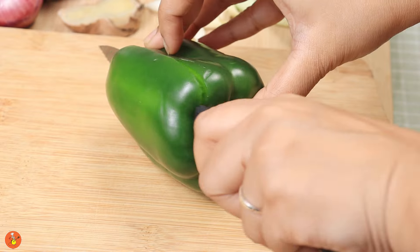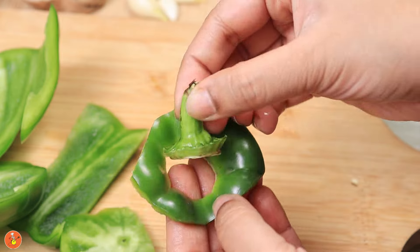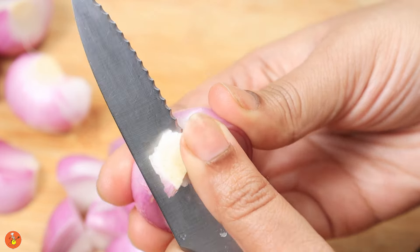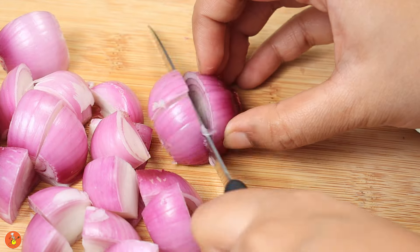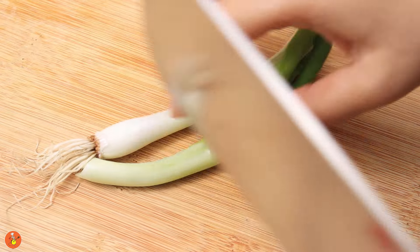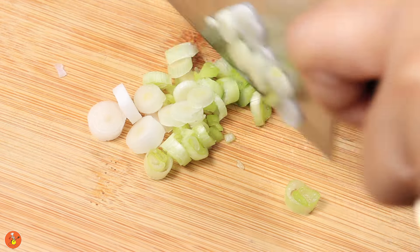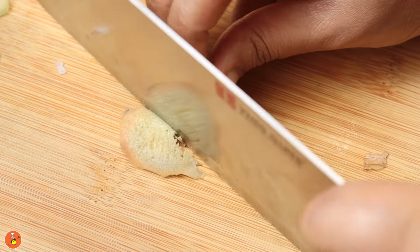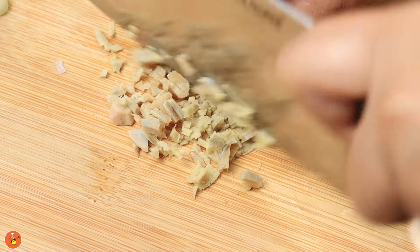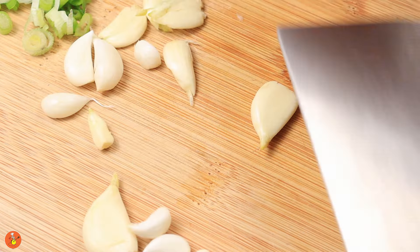Now on to the preparations. You should know that preparation is the most crucial part in any Chinese cooking. Chop up one medium sized capsicum into about one inch squares. Cut out the basal white part of the onion and cut them into squares almost the same size as the capsicum, separating out the onion petals as much as possible. Now take two to three stalks of spring onion and chop up the white part finely. Take about 10 grams of ginger and chop it up finely, and chop 12 grams of garlic finely as well.